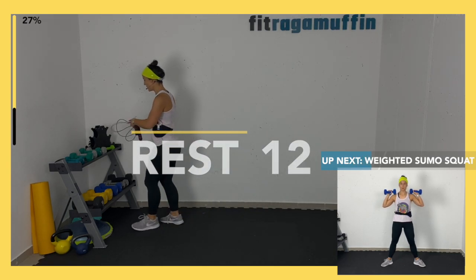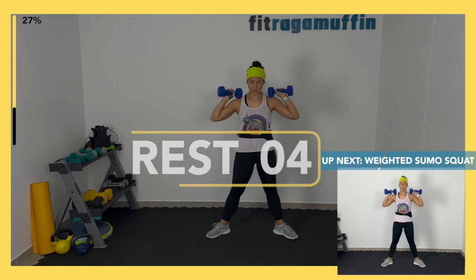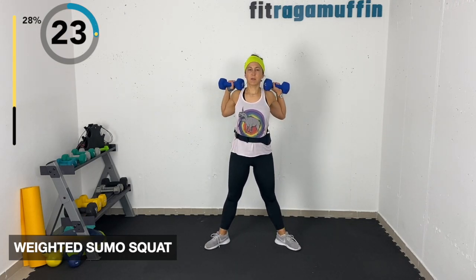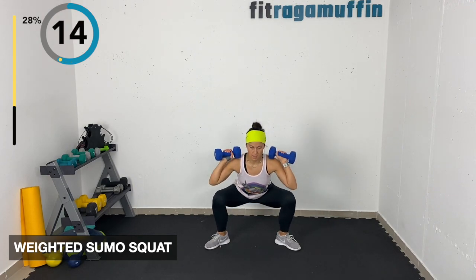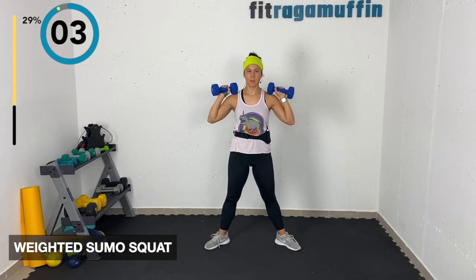Weighted sumo squat — weights at your sides, toes out, knees out aligned with toes, rolling shoulders back. Come down, you determine the depth. We're doing each of these three times with a 30-second break between circuits. Pushing through midfoot and heels as we come up — control that lowering. That's something I always have to remind myself of too.